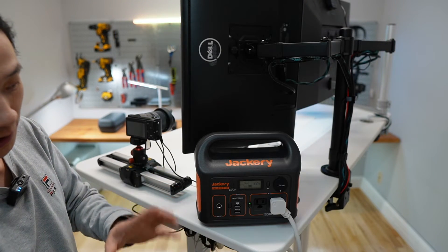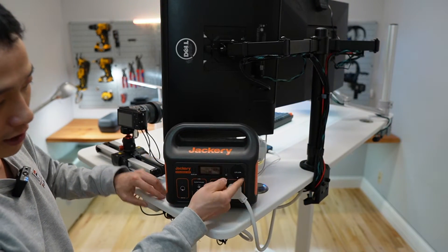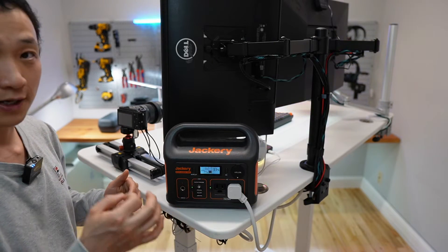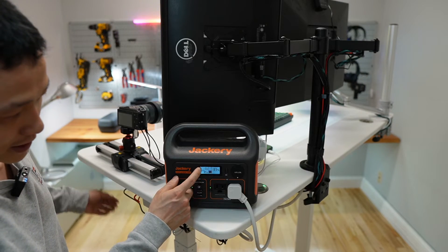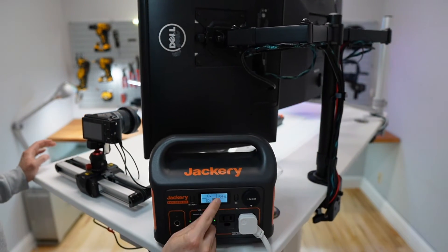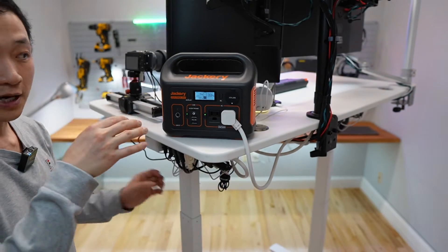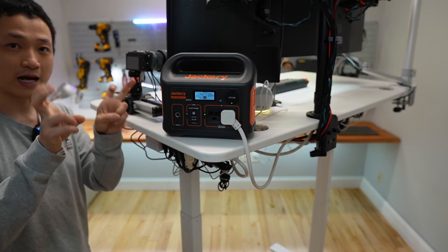Usually I just use the Type-C for recharging this battery bank. All DC, AC, and USB powers are controlled using their individual power switches. By one press of a button, you'll be able to power things on and off. You get a really nice display to check the battery status, the percentage, the power consumption in real time, and the power input. It can also be used while recharging — which is called pass-through charging.